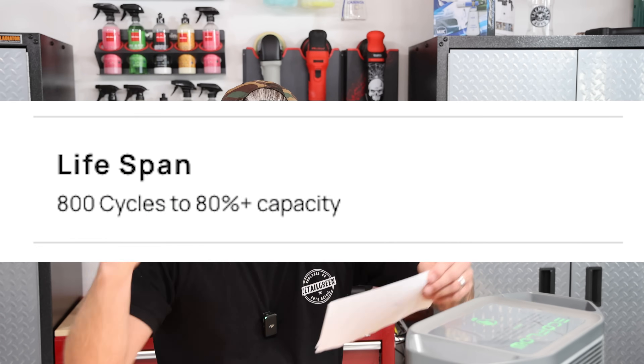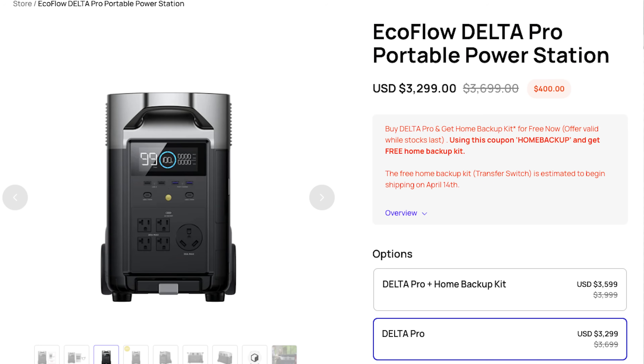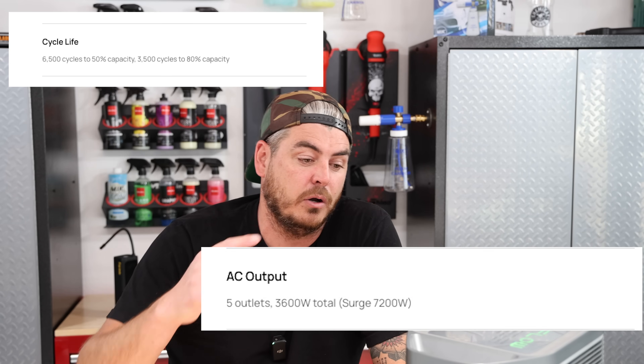For my final recommendation on the EcoFlow Delta 1300: it is absolutely awesome and I'm very blown away by it. Would I use this in a professional daily setting? No — the reason is it has a listed lifespan of 800 charge cycles to 80%. If you're using and recharging it every day, that's roughly two to two-and-a-half years. If you want to go this route professionally, I'd go with a bigger unit — they have a 3000 or 3600 model with around 3,000 recharge cycles and more power output.